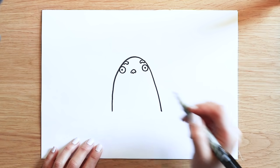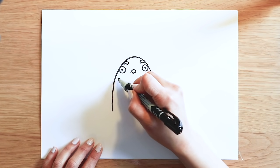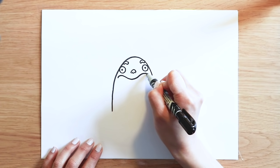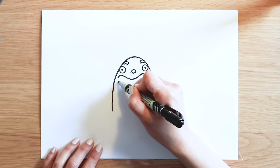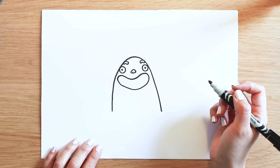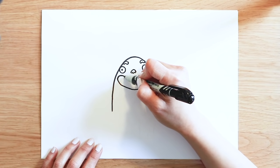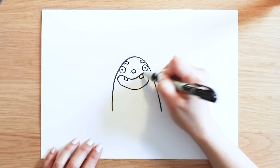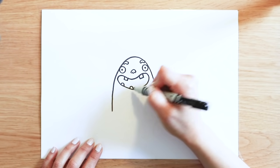Trevor's a very happy monster. He's always laughing. I'm going to draw his great big mouth — a curvy line going down and up, and back to where we started. Nice and easy. Did you know he's got six teeth? Two upper teeth and four bottom teeth. His upper teeth are square shapes, like that. And the bottom teeth are more roundy shapes.